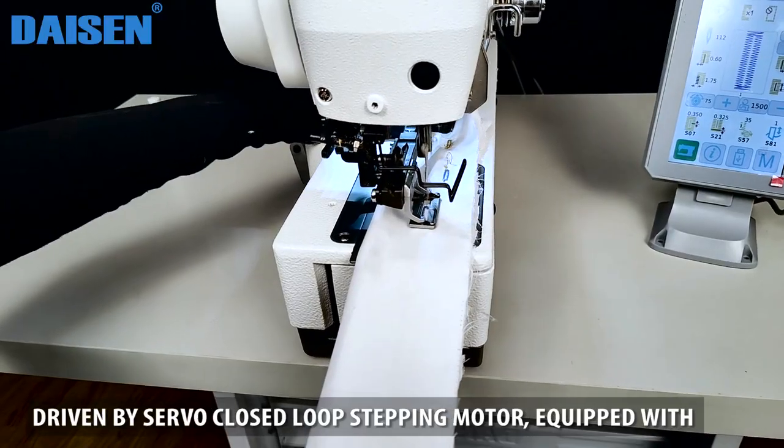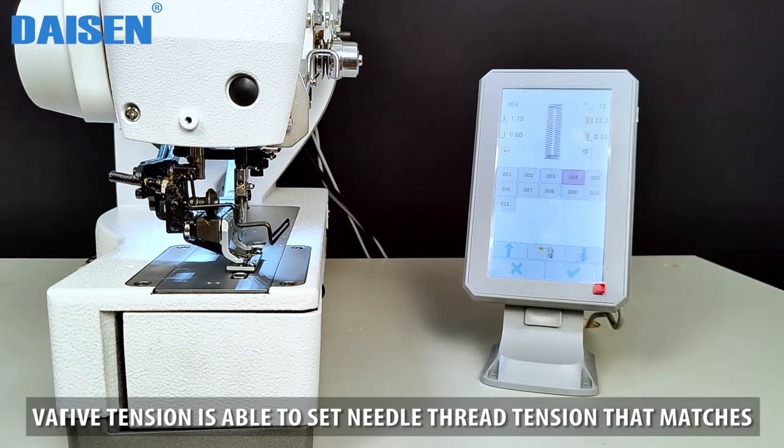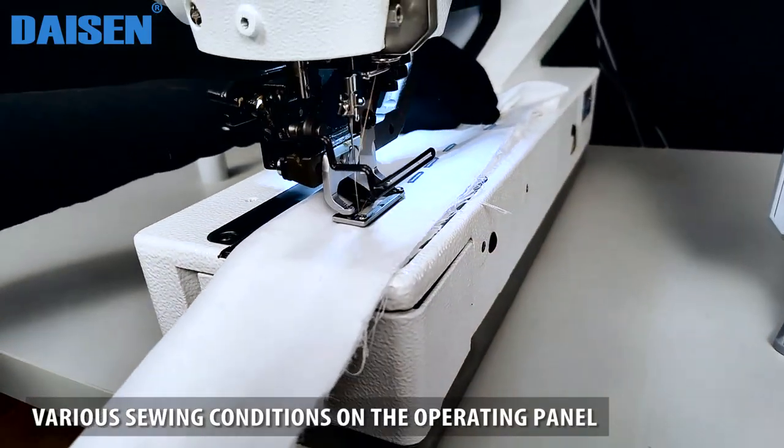Driven by a servo closed-loop stepping motor, equipped with active tension that is able to set needle thread tension to match various sewing conditions on the operating panel.